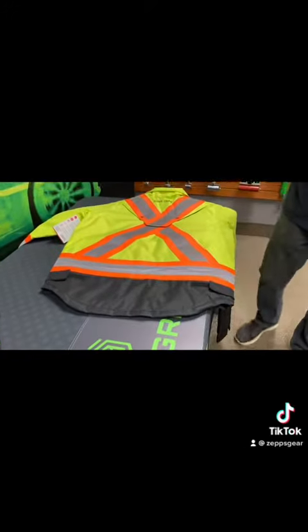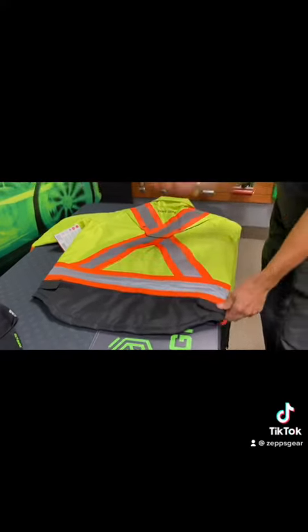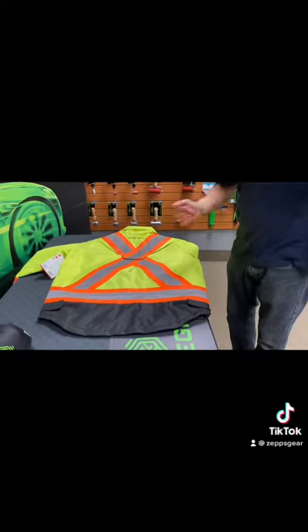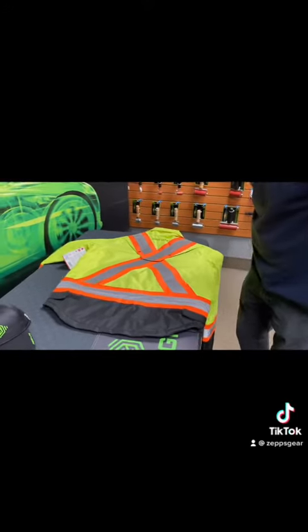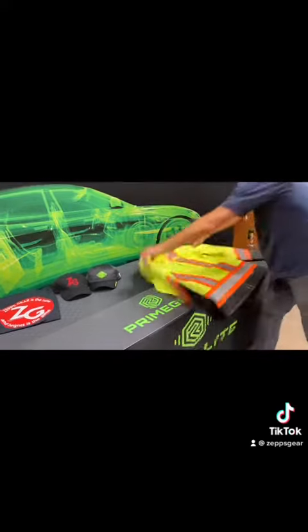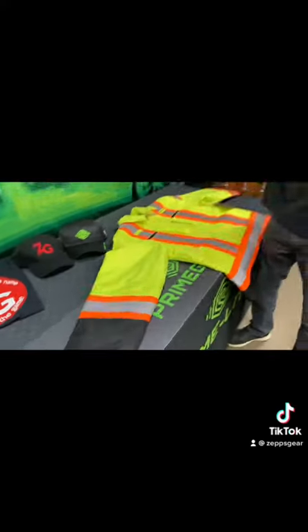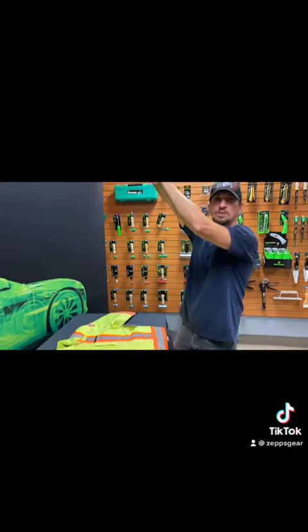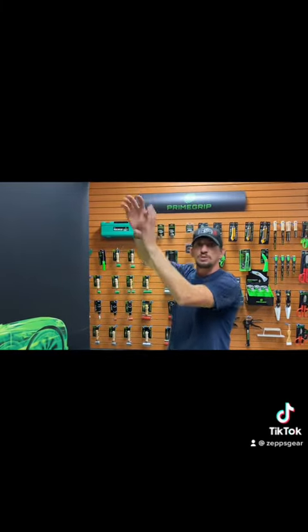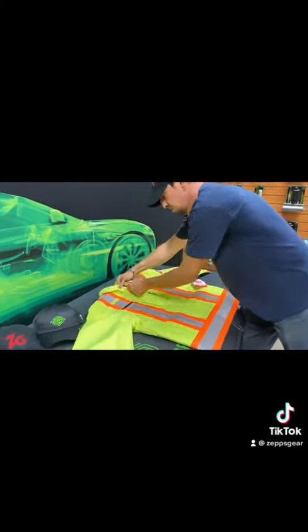You want to keep that high viz visible and keep that harness underneath. The tail is a little longer, so when you're bending over or moving in different positions you still have your back covered and your kidneys are covered, keeping you warm. The sleeves are longer too, so when you're reaching high, your sleeves stay where they're supposed to — you don't get that draft coming down your arm.